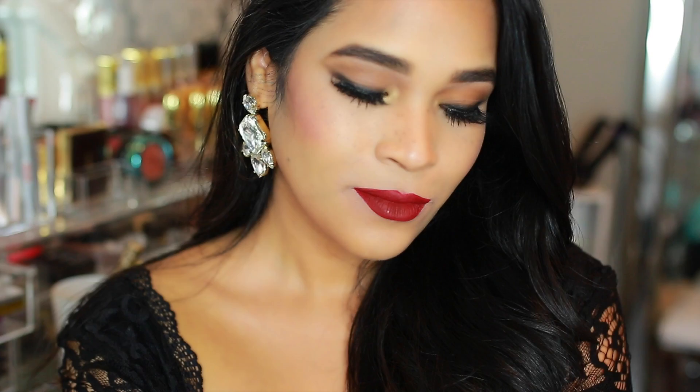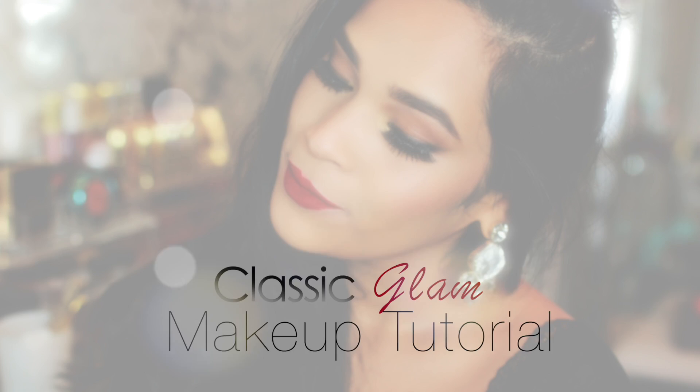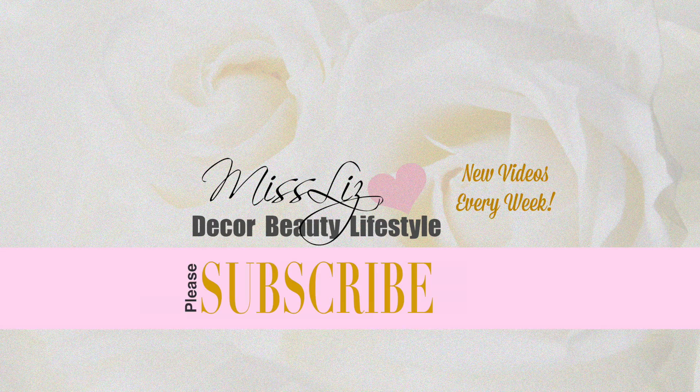Hey guys, welcome back to my channel! Today I thought I'd do a makeup tutorial on my take on the red lip. I think it's a classic and timeless look, so I hope you guys enjoy this tutorial. Don't forget to give it a thumbs up if you do, and let's go ahead and jump into it.